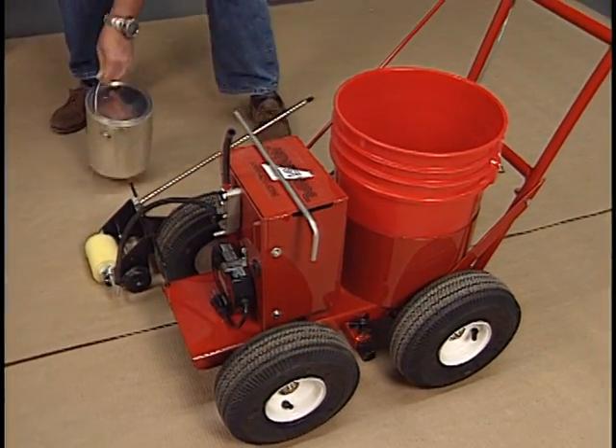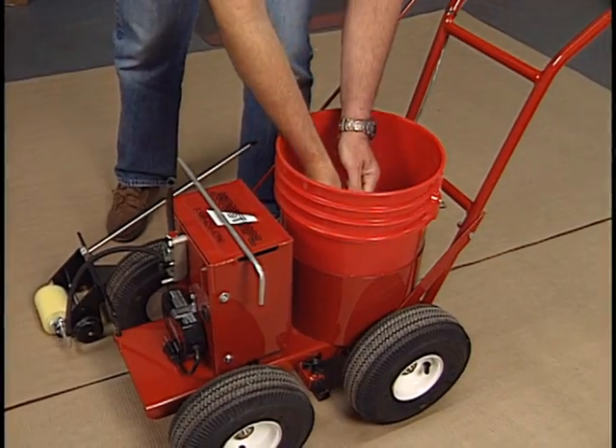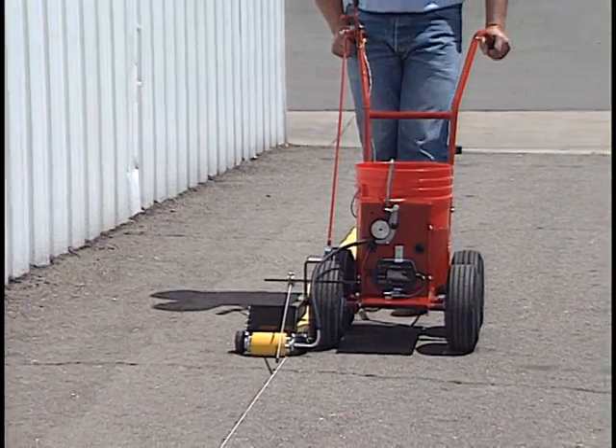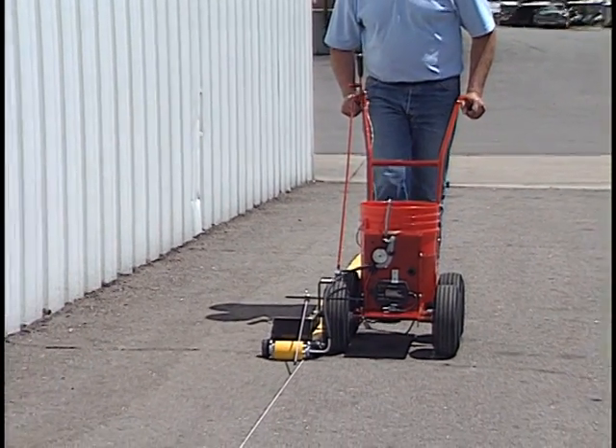Plus, for smaller jobs, just place a one-gallon paint can inside the five-gallon pail. The RollMaster 5000 can outperform airless spray paint stripers costing thousands of dollars more.